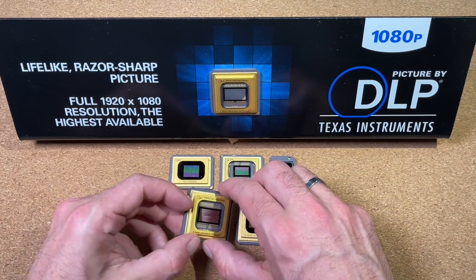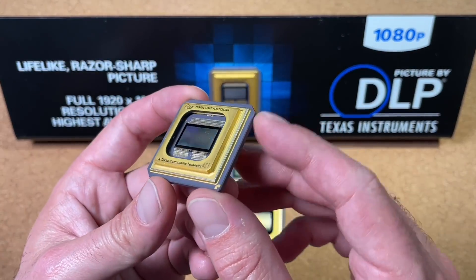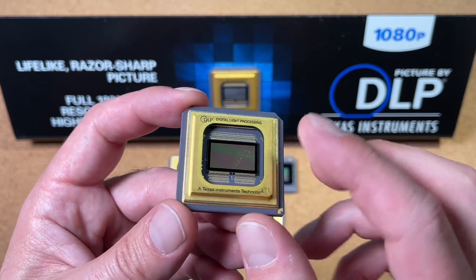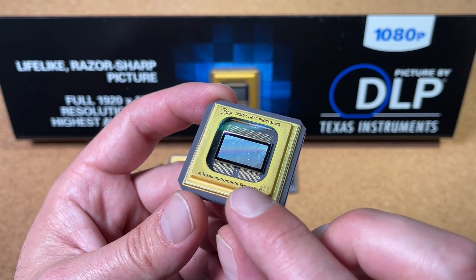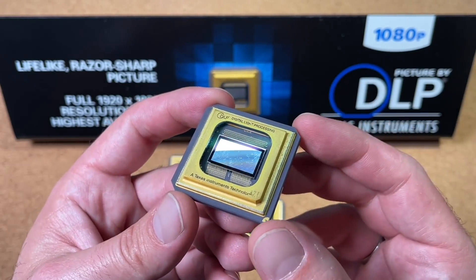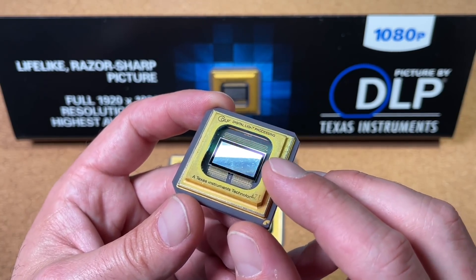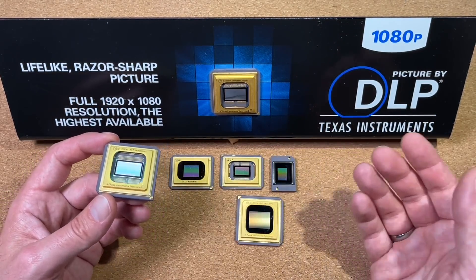So let's have a closer look at the chips themselves. Basically they look very pretty, with this ceramic body, the gold top and with this big window and the huge die in the middle. The surface of the die looks completely smooth, but as mentioned already, we have here microscopically small mirrors which are deflecting the light to create an image. You can call it like a display, but not really — it's just deflecting light. They are available with different resolutions and today up to 4K.